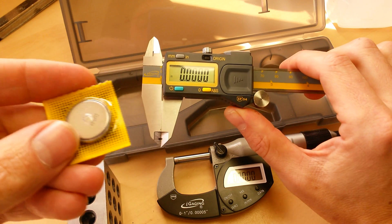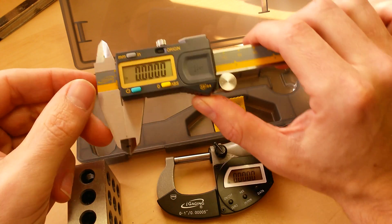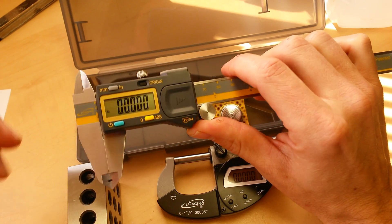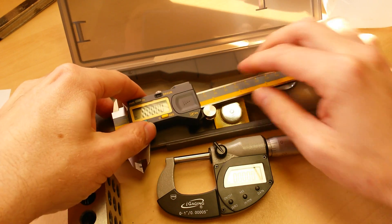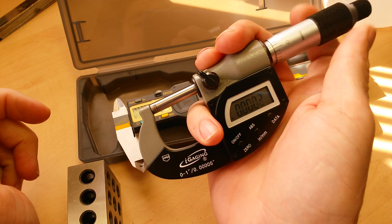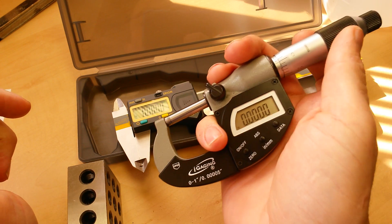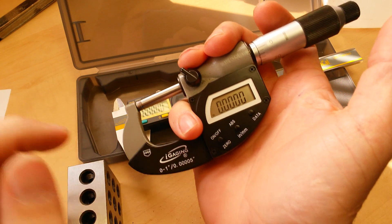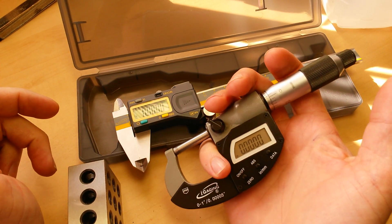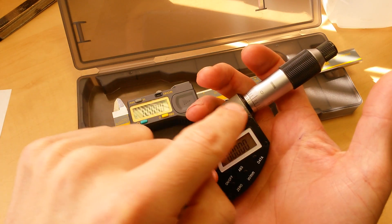That's why I like the iGaging products — they use the CR2032 battery, which is a common battery, lasts a long time, and is easy to get. So if you have any question at all, replace that battery. Clean faces, good battery, good zero — zero is vital. That's especially true on a digital micrometer. Because you're dealing with such a small amount of measurement, if you're not starting at zero your measurements are going to be off by whatever is between the measuring surfaces. Zero on a micrometer becomes ten-thousandths more important than it is on a digital caliper.